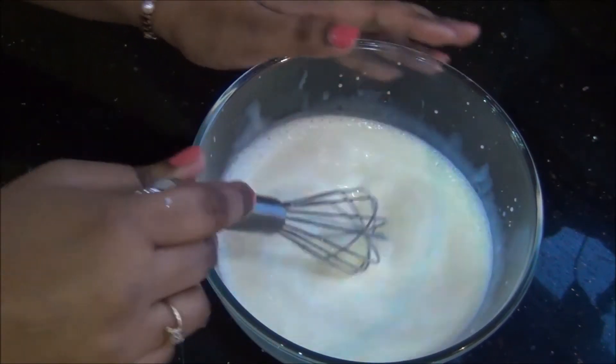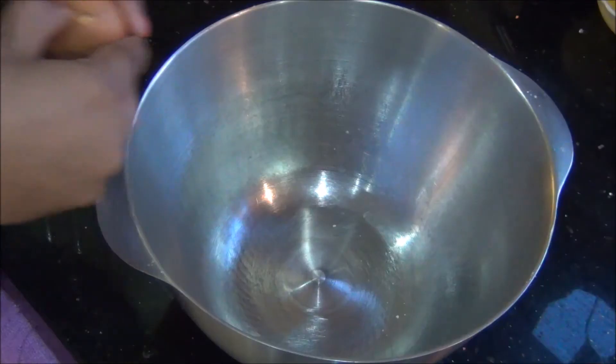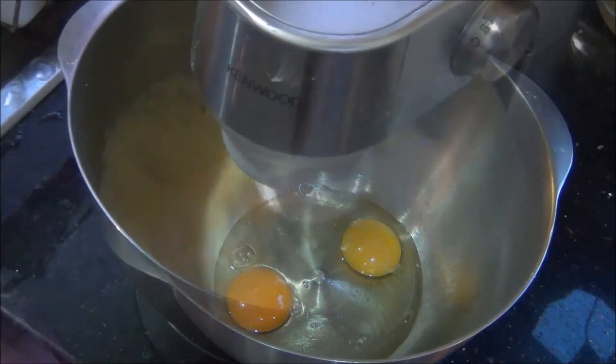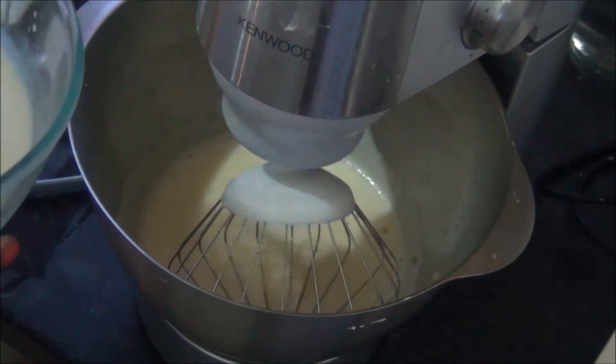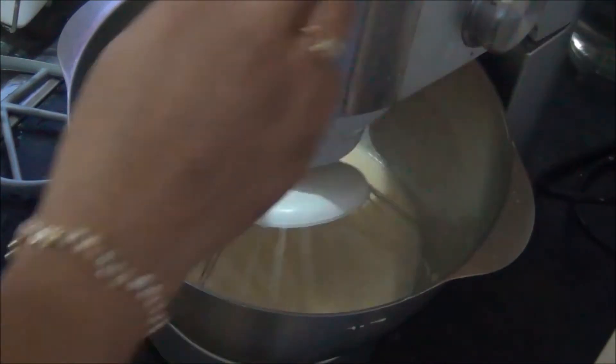When this is ready, keep it aside. Next, in a large bowl, I am going to break the two eggs and whisk at high speed until soft and fluffy. Then I am going to add all the ingredients one by one — first the prepared condensed milk and milk mixture.